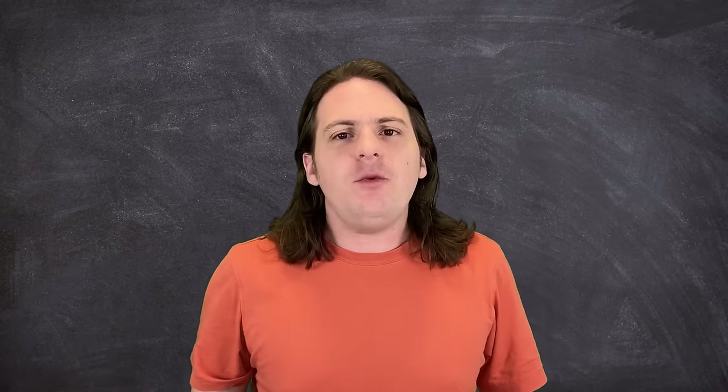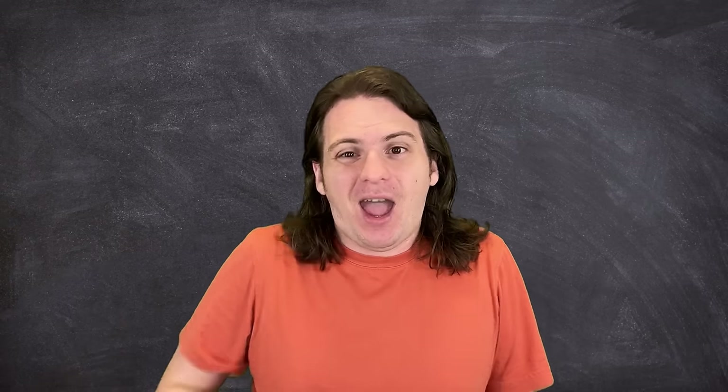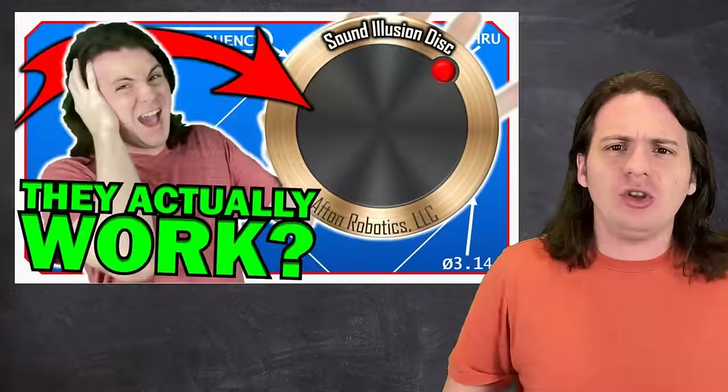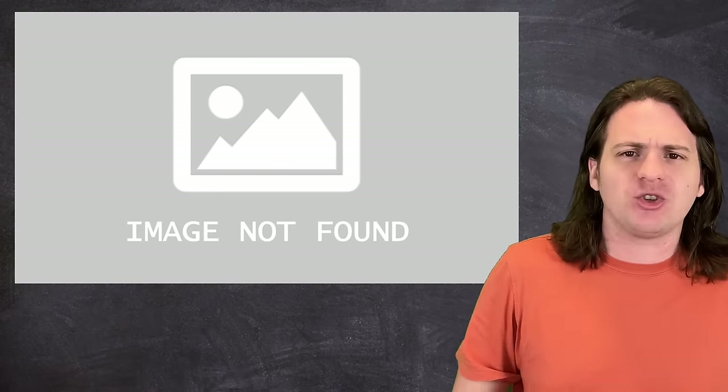Some of you may have noticed that it's been a little while since I've talked about Five Nights at Freddy's, and that's because, to be honest, I feel like I've already covered all the weird tech and science that this series has to offer. I mean, springlock suits, artificial intelligence, sound illusion discs, time-traveling ball pits, FASGOO, the engineering of real-life animatronics.